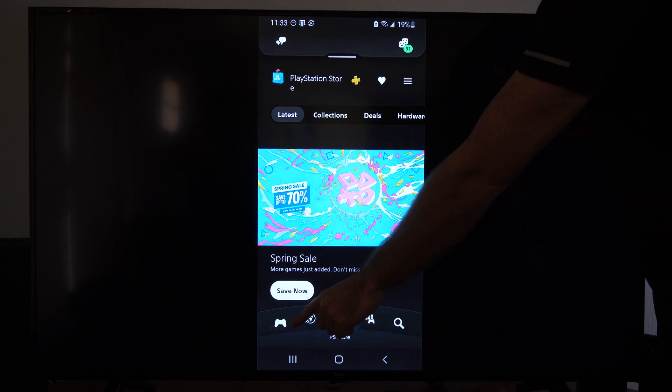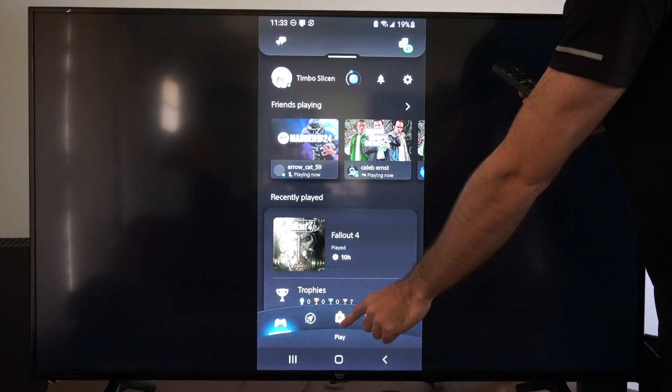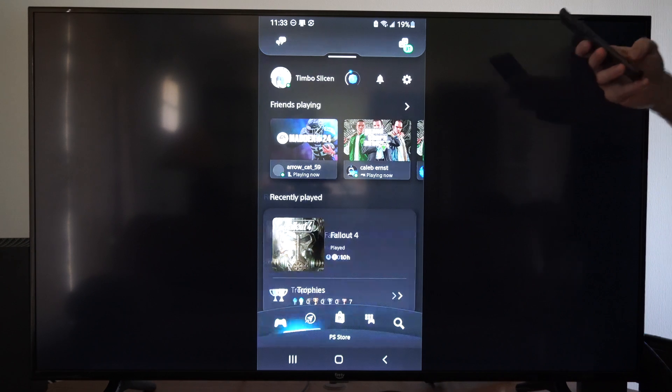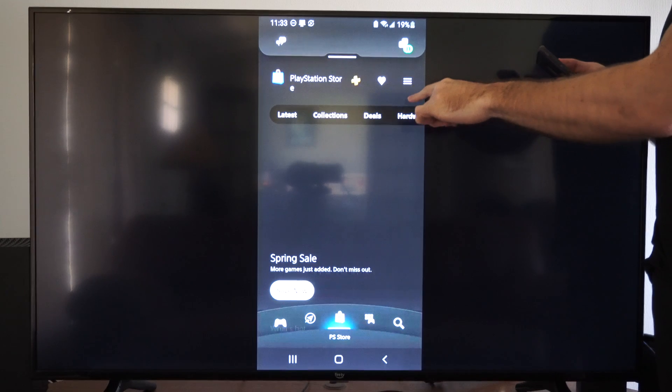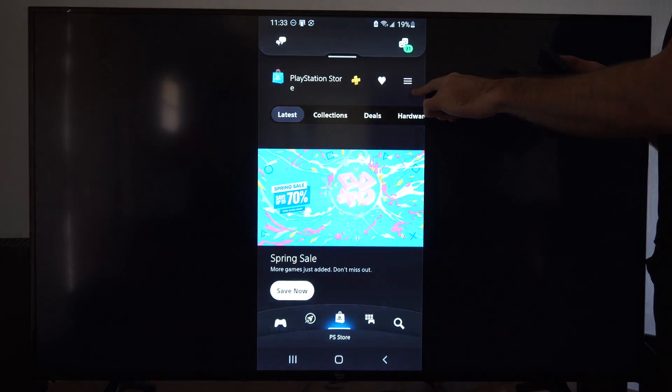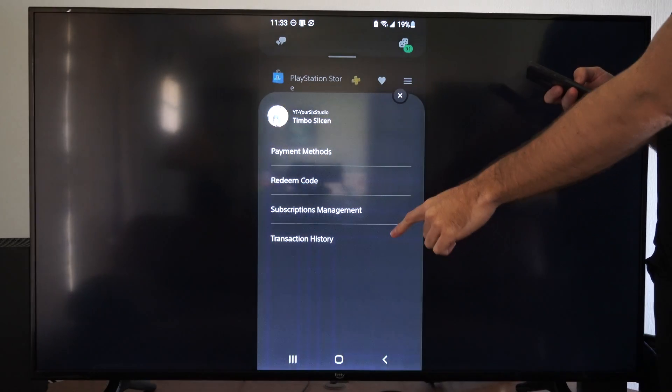You're going to be on this page, and then you want to switch over to this page. Then in the upper right there are going to be three little lines — select it. Note that this application can be slow, so go ahead and select it.